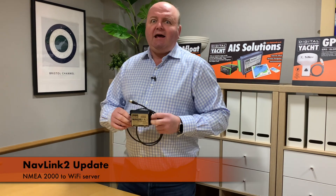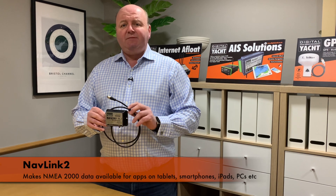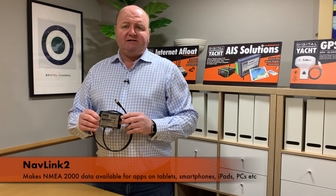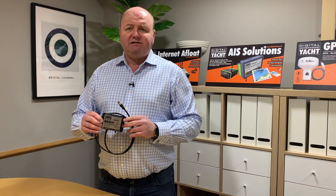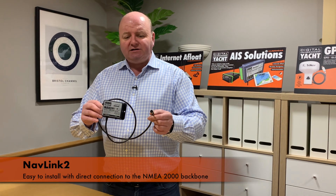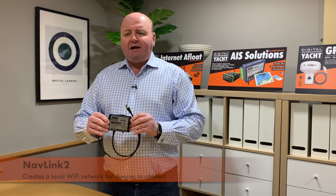Quick reminder: NavLink is a NMEA 2000 Wi-Fi server. It takes the boat's NMEA 2000 data and makes it available for apps on iPads, tablets, smartphones, and mobile devices like PCs and Macs. Super simple to install — it simply tees into your NMEA 2000 network, creates a Wi-Fi hotspot that you log onto with your mobile device, and then apps have access to all that data.